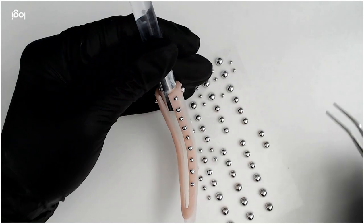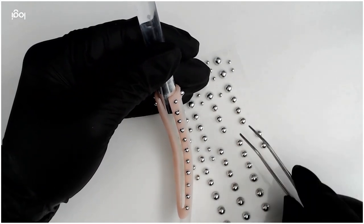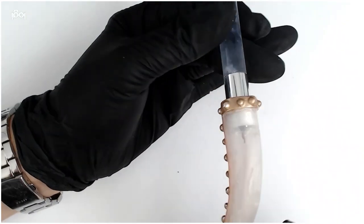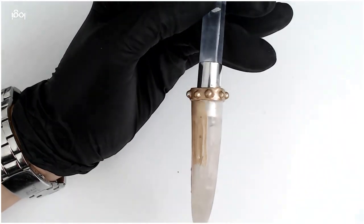Embellish the edges with studs held into place with resin, and now we seal the entire cage with — you guessed it — Creative Play Let's Go Antiquing. The perfect look and the perfect color for this ancient artifact.